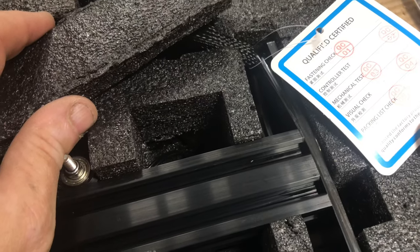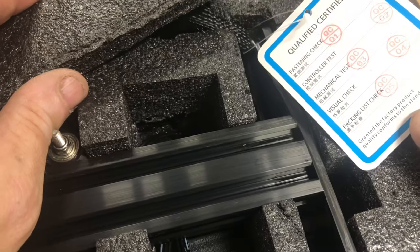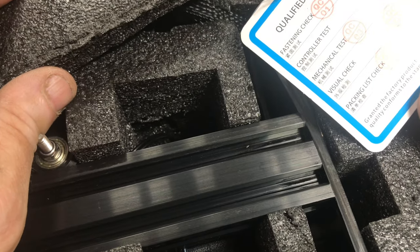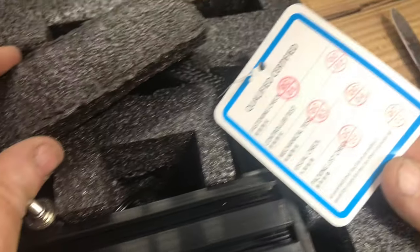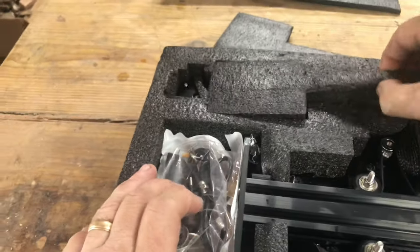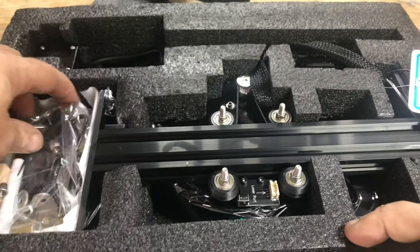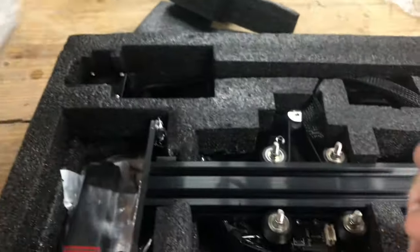This guy checked off on all the quality control checkpoints it looks like: fastening check, controller test, mechanical test, visual check, and packing list check. The factory product quality conforms to the standard. A little foam — lots of parts. Oh boy.